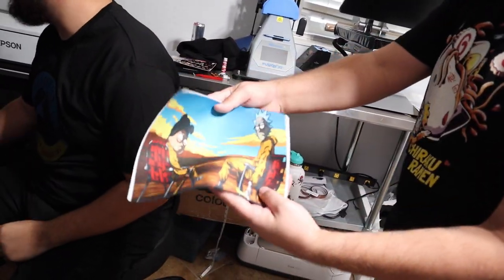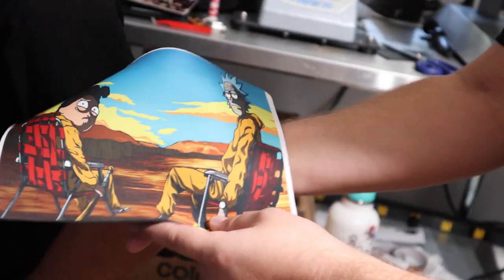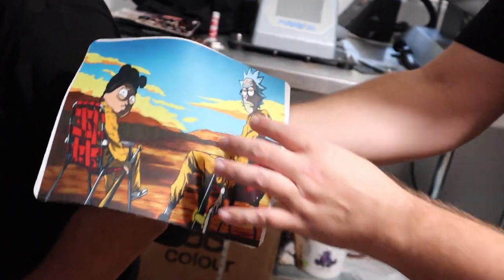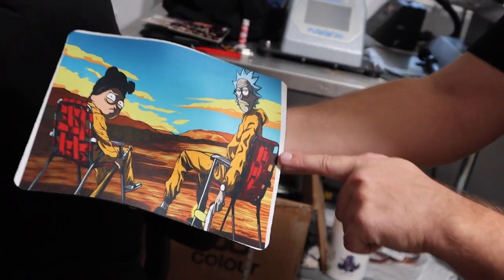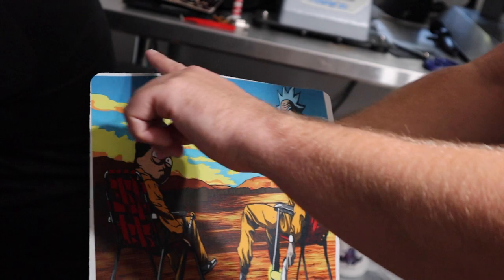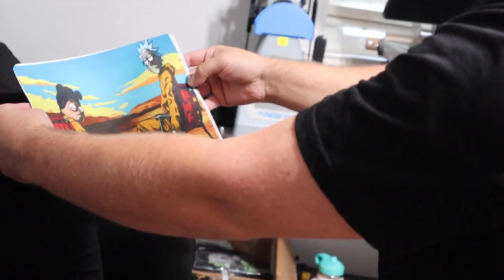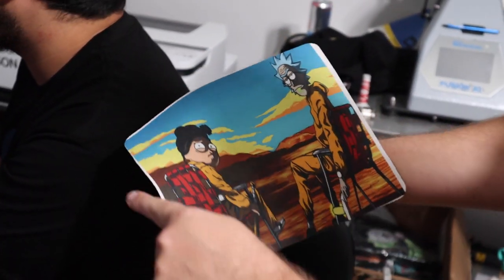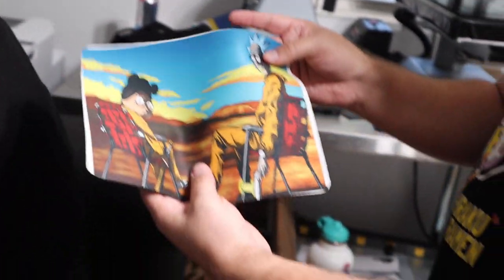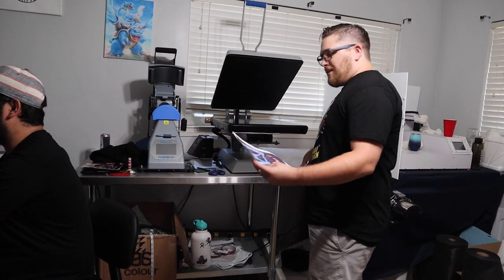Here's a sample mat we made just running a test print. We knew the measurements of the mouse pad, but Esli set up the canvas at different measurements. You can see the edges where there was no paper to sublimate — the white mouse pad is still showing underneath, and it almost looks like a weird picture frame. That's exactly what will happen if we try to sublimate what we just printed, so we have to go back and make sure it's the correct size.